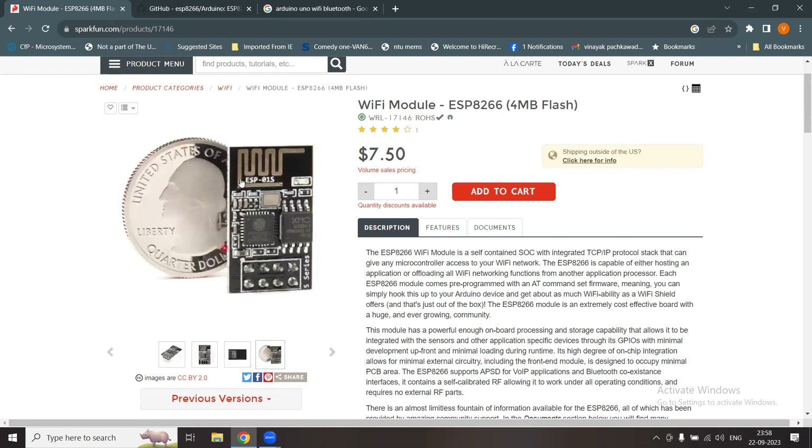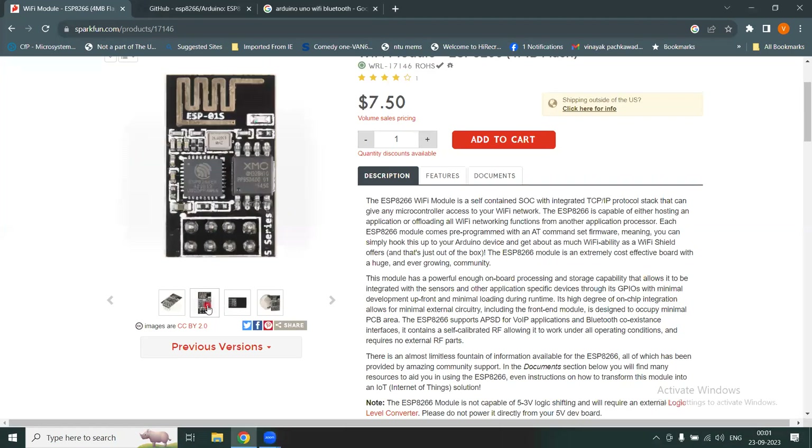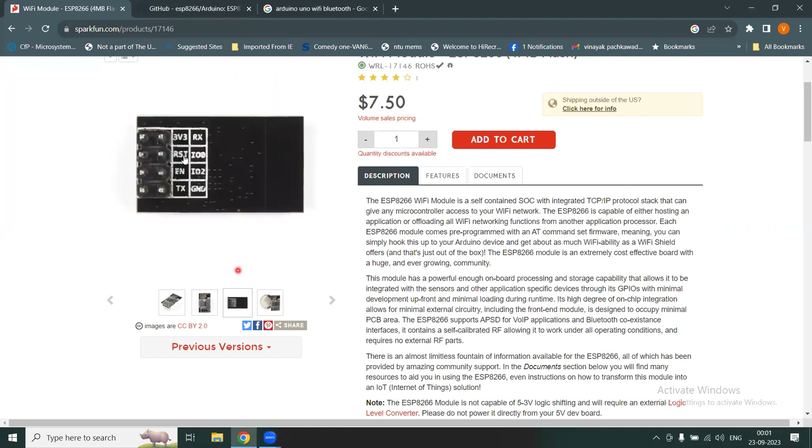The module is approximately the size of a quarter dollar. You can hook this device up with your Arduino to make it a Wi-Fi enabled Arduino. An important final note: the supply requirement for this module is 3.3 volts. Do not power it with a 5-volt supply to avoid damaging the device.